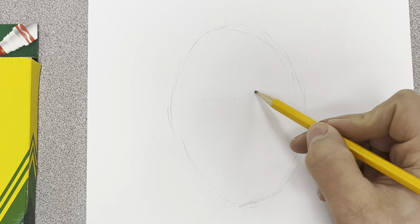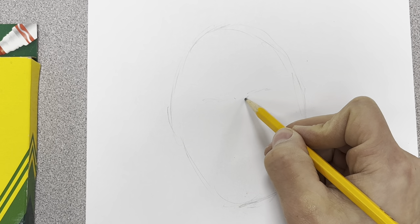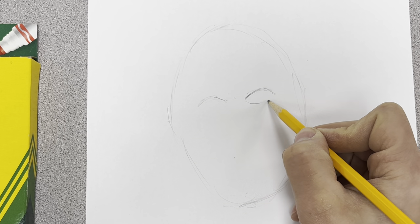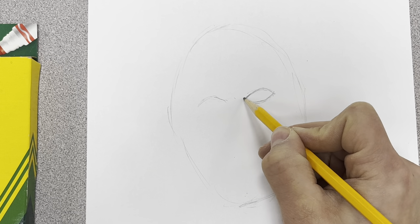I know that one eye is going to be on one side and one eye is going to be on the other side. As we do that eye shape, it'll kind of go up and then down like a football, up and then down. The other part of that football kind of finishes out the bottom underneath with a curve.